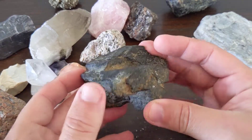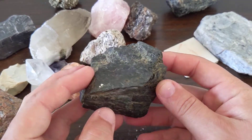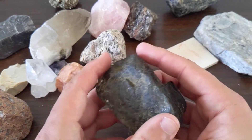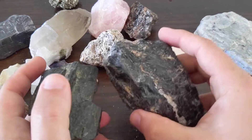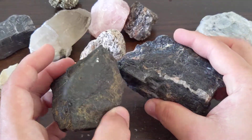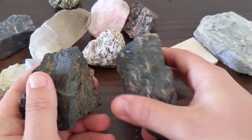Here we have what's called a pyroxene, but the mineral name is augite. I talk and show a little bit when I discuss hornblende, the amphibole. These are two minerals that are sometimes difficult to tell apart.